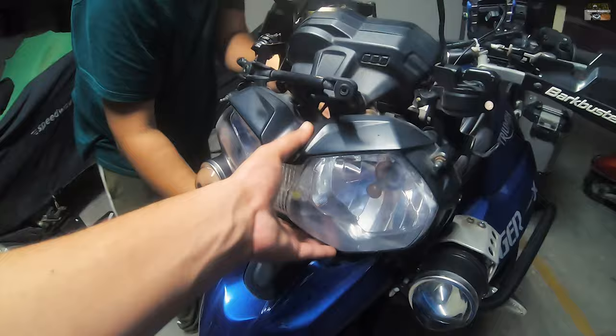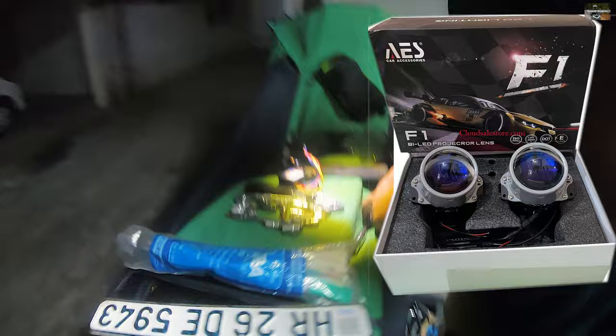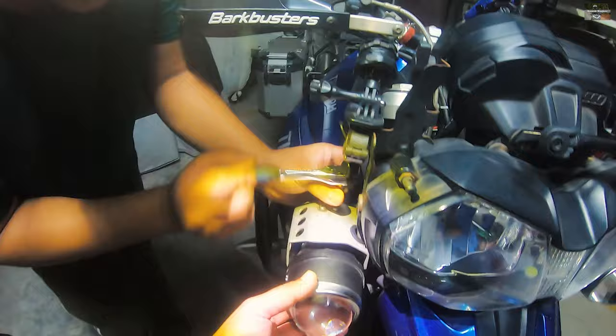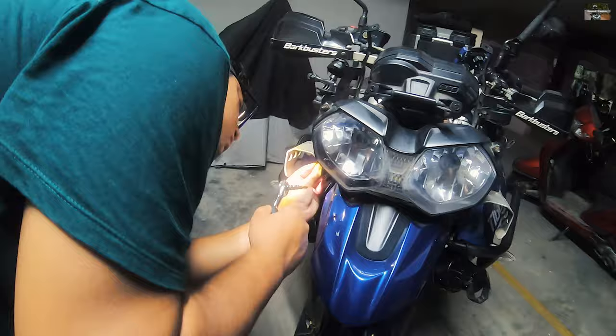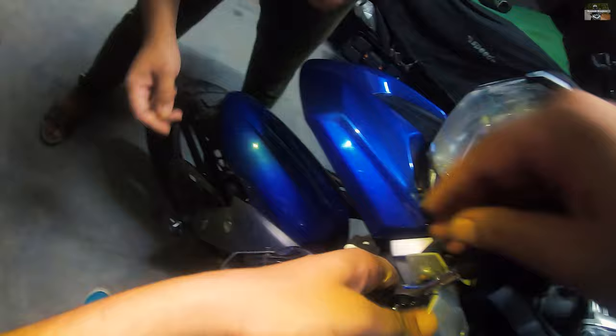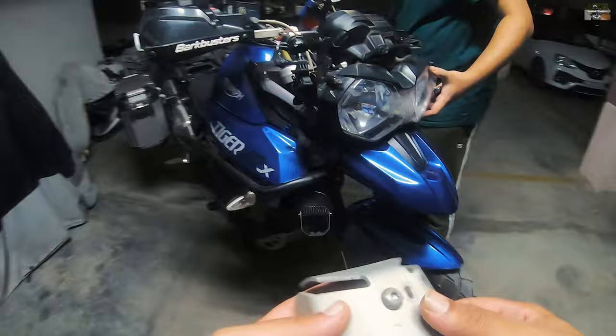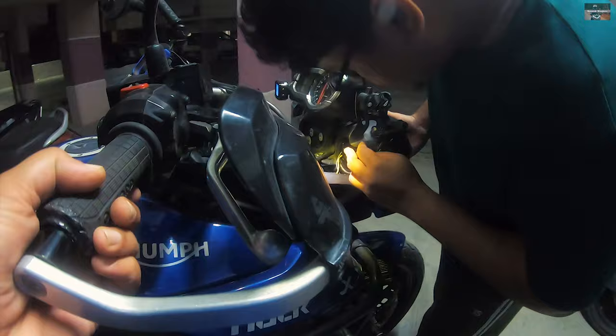The bike was left with me for some time to figure out how to install the projector. We are going to use the AES-F1 bi-LED projector, which consumes approximately 30 watts per side, so total consumption is about 60 watts. During the headlamp removal I also had to undo the fog lamps pre-installed by Riding Demons. He also assisted me with the removal process, which helped speed things up considerably.